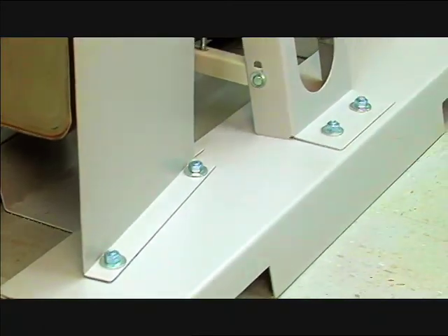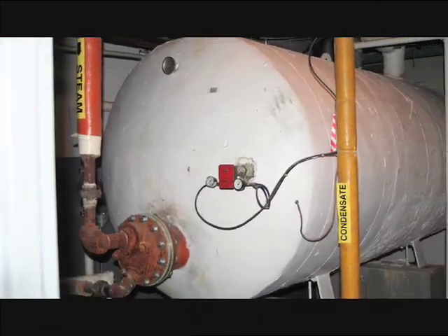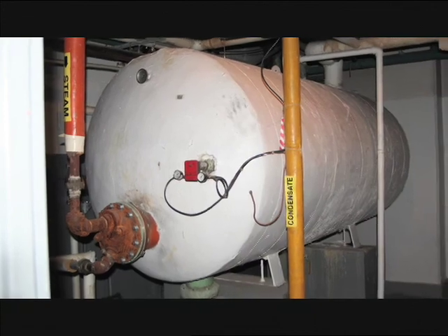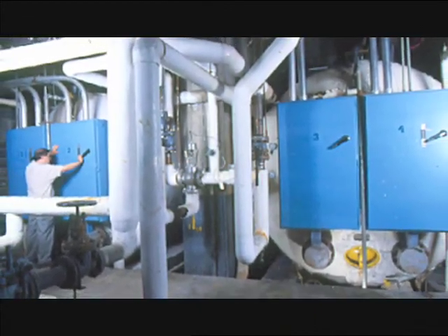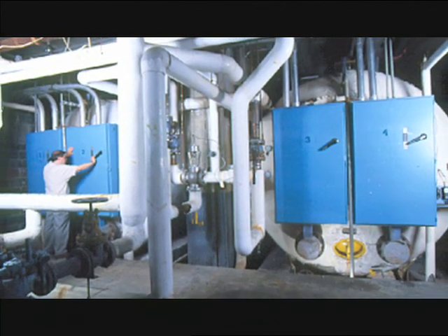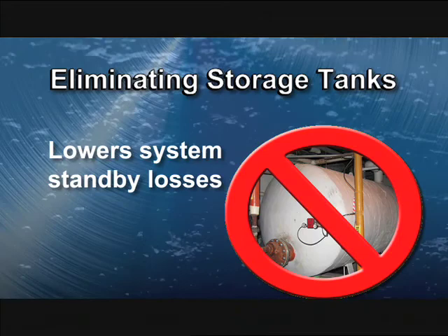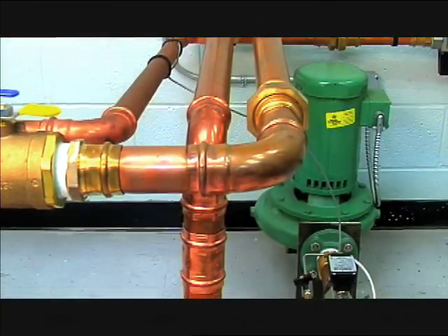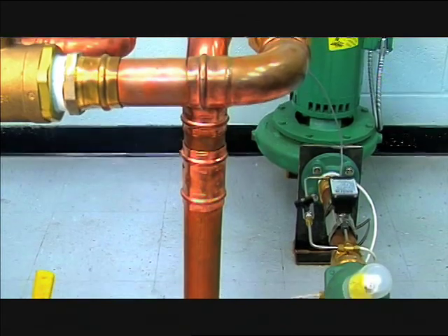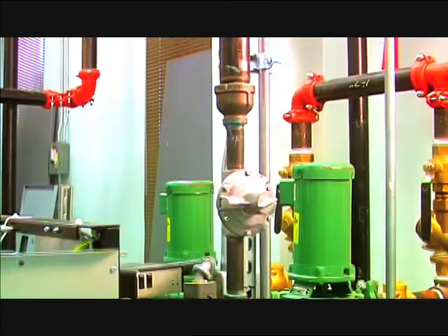Smart Plate can do all of this in a compact footprint that can be less than 10 square feet. Smart Plate doesn't need any mixing valves or domestic water storage tanks, which not only reduces space but makes design and installation simple. Eliminating the storage tanks also lowers system standby losses. Installation material expenses can be 25 to 50 percent less than other systems.